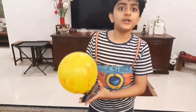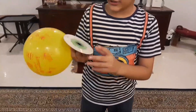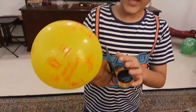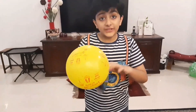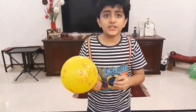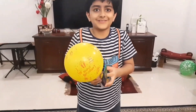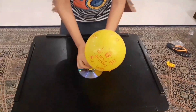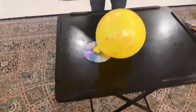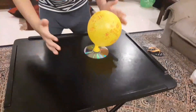The second experiment is the balloon hovercraft. What I did is got a CD or disc, got a hot glue gun, and hot glued a bottle cap to the disc, then attached a balloon by stretching the part where you blow. Three, two, one — oh, it's like ice hockey!